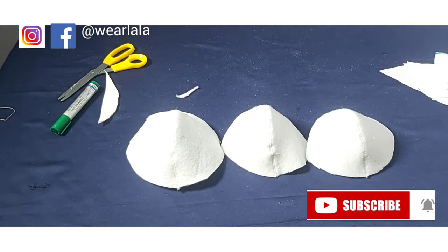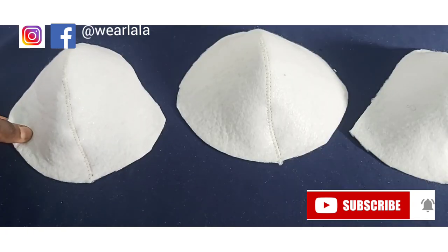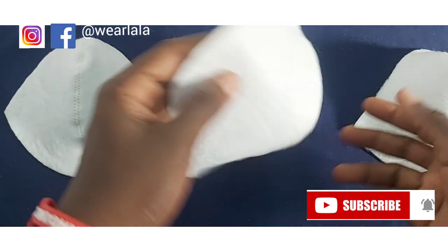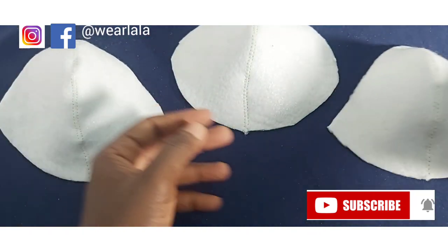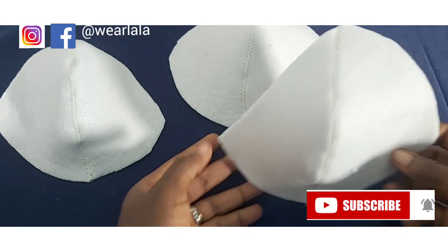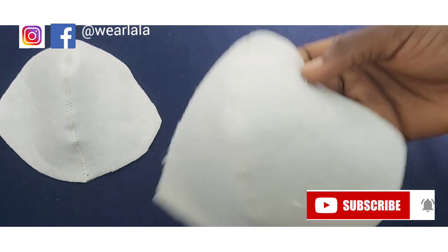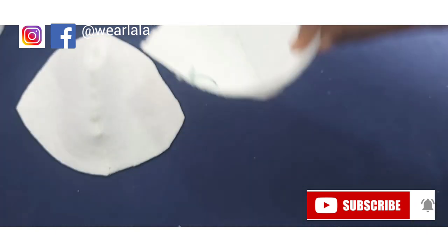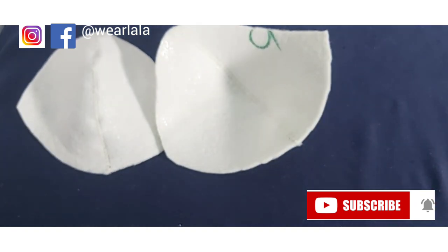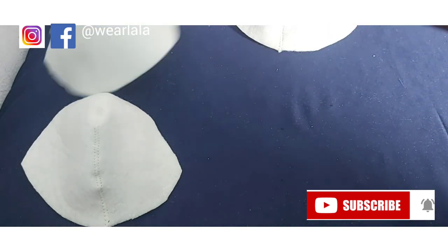We're done with the tutorial — I hope you learned something new. If you're able to source bra foam it's better than wadding as it has a firmer grip, but both serve the same purpose. If you enjoyed the tutorial please share and leave your comments — it's feedback for us so we know what to do next time. Don't forget to subscribe if you're a first-time viewer on this channel. Thank you so much for watching!